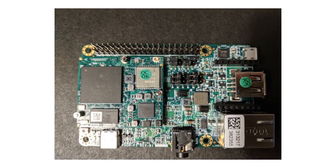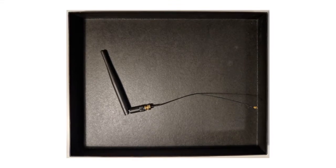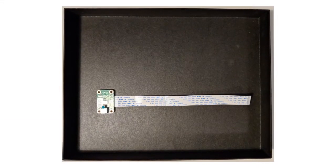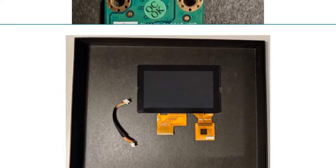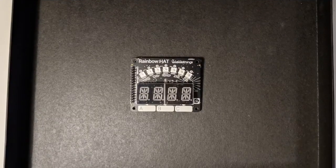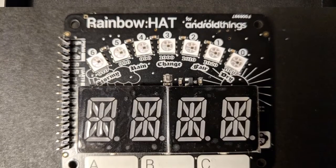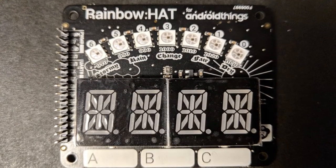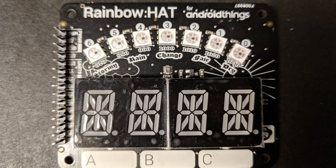We'll use our IMX7 board, a USB-C power cable, a Wi-Fi antenna, a camera peripheral, a touchscreen, and the Rainbow Hat add-on board. The Rainbow Hat is great because it contains a bevy of sensors that we can use to play with peripheral IO.